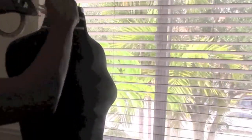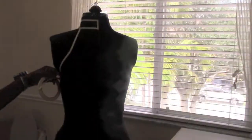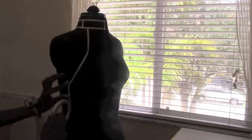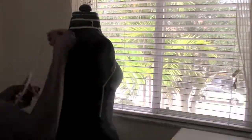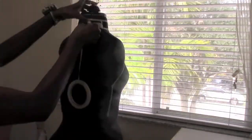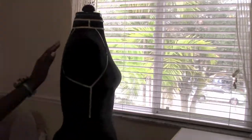Hey everybody, let's make a skater dress with cutouts. I'm gonna start off by draping on my dress form using draping tape. The measurements you're gonna need for this are your neck circumference, your bust, and your waist.